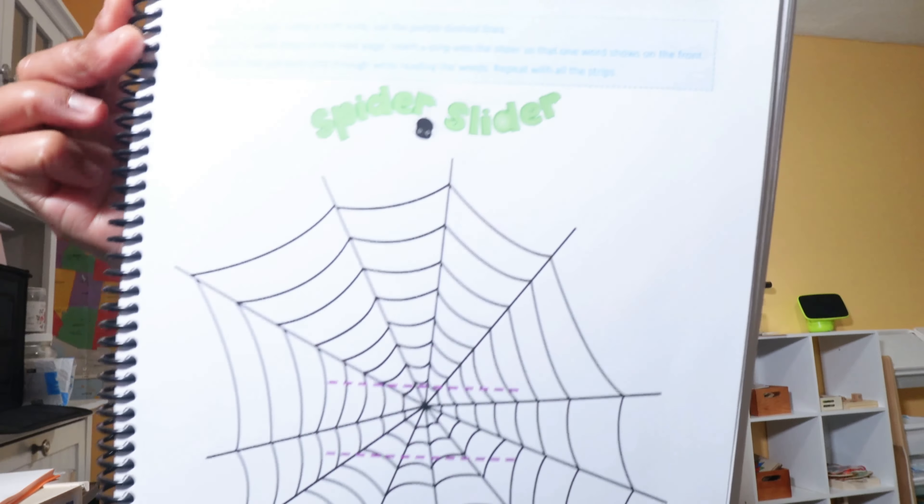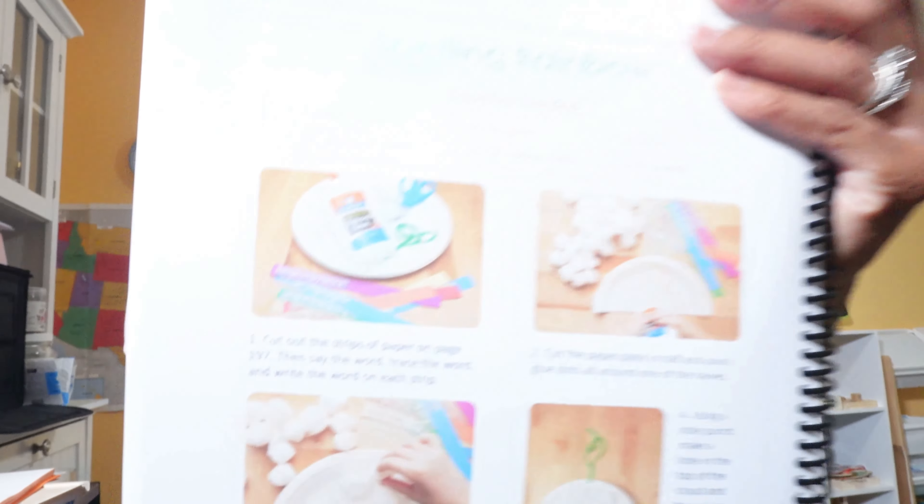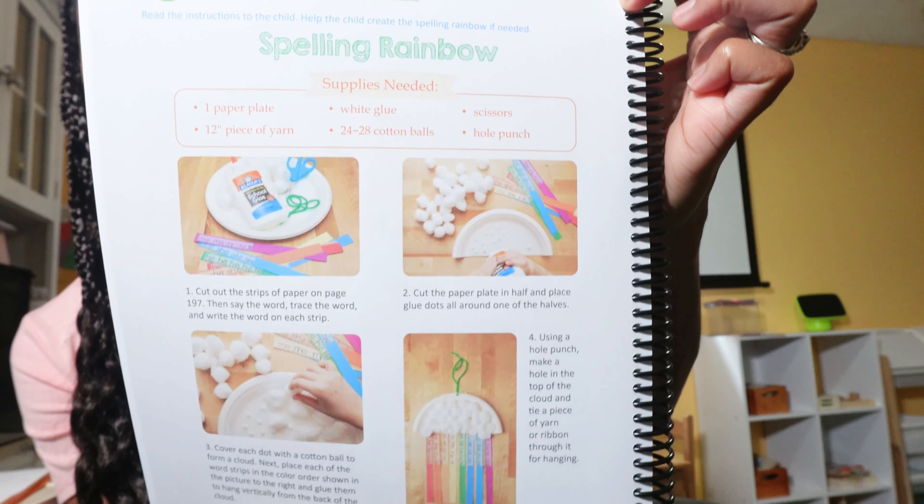This course did not come with a separate folder packet of activities like the preschool course did, but there are some built-in activities on some pages. For example, there's a spider activity where you cut out columns of spiders right from the booklet. There are also activities that require a few simple supplies — like a spelling rainbow made from a paper plate, yarn, white glue, cotton balls, scissors, and a hole punch. Everything is right where you need it. I actually like that it didn't come with a separate activity folder since we prefer to do our own fun learning activities, like Montessori puzzles.